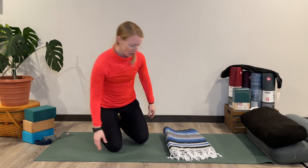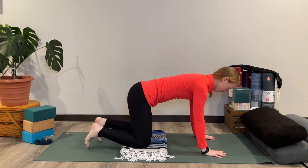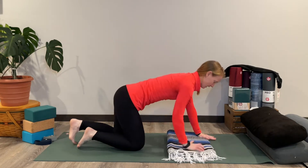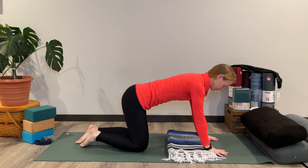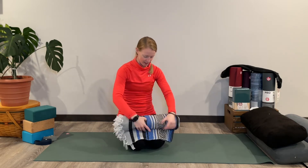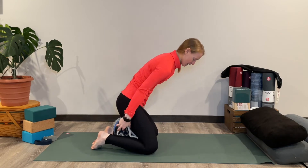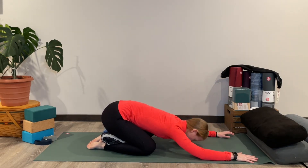It may also be a cushion, maybe for your knees in tabletop, or maybe for your hands, allowing the fingertips to come off in the wrist to release some pressure. It may also be rolled up into like a little hot dog, tucked behind your knees as you take your knees wide into child's pose for a yin yoga restorative posture.